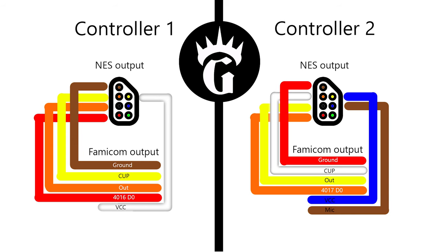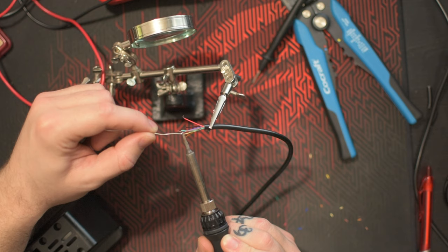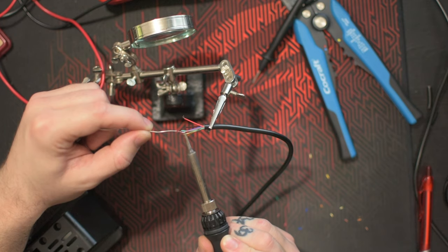This is the schematic I'm using for connecting all the wires. Take note that the wires on controller one and controller two have different colors on them. Then solder the wires together according to the schematic shown before.